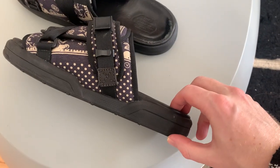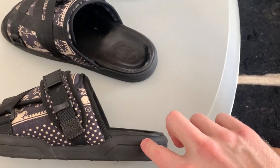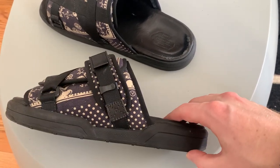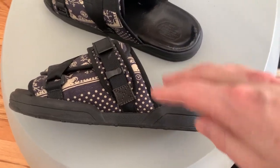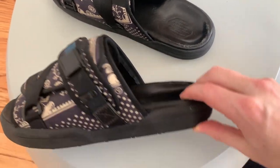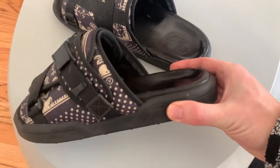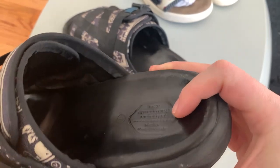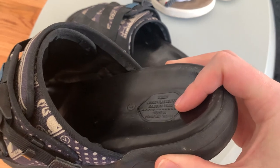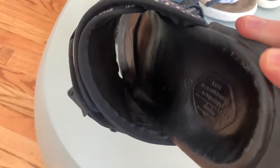This is a huge slab of EVA foam with a Vibram outsole, a slab of natural cork running through it, and then a smooth leather insole on the footbed. It basically does not bend at all, but it's great for shock absorption — you can walk around all day and your feet won't get tired. They also mold to your feet over time; the leather stretches and the natural cork bed also molds to your foot.